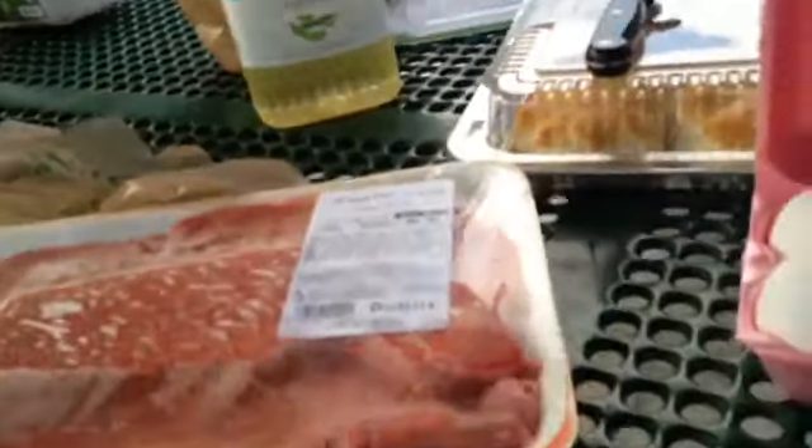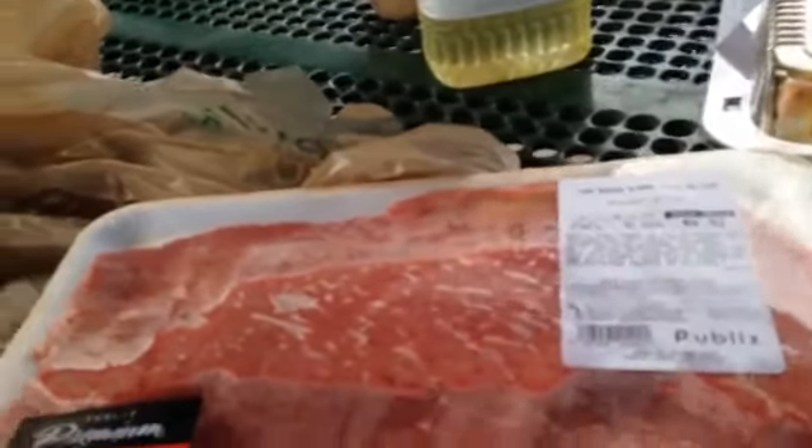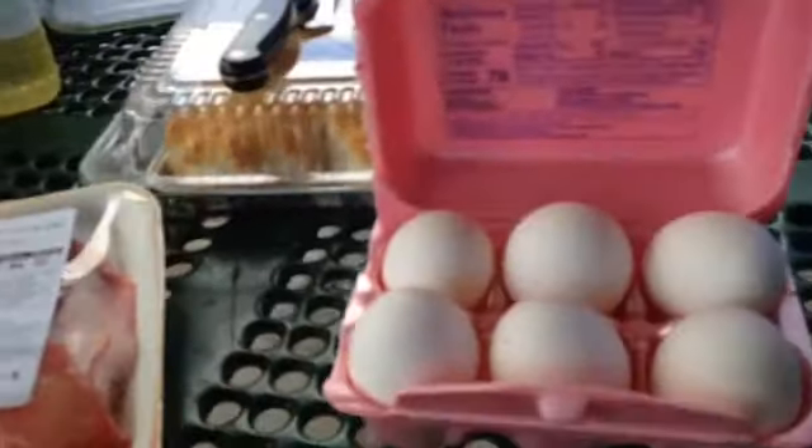It's a top round thin sliced steak. A lot of people use the cube steak — I don't like it, it's just too tough. I like this here. Sometimes the butchers there, I even have them cube this, cut it up in a cube.